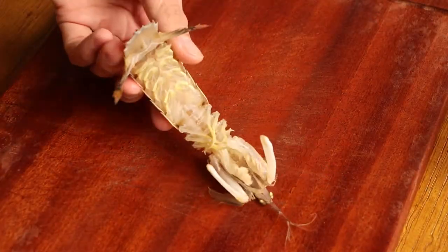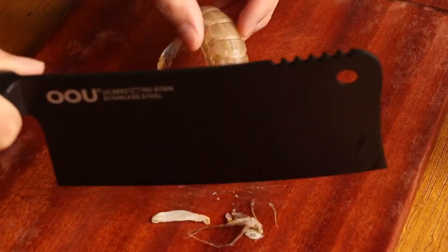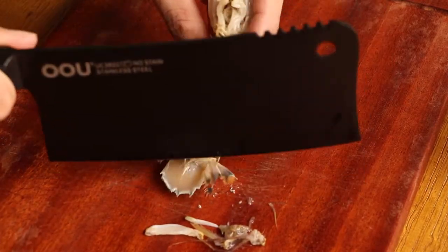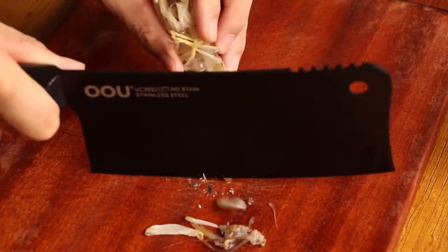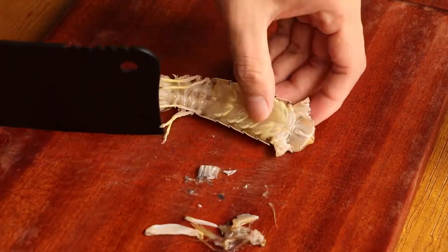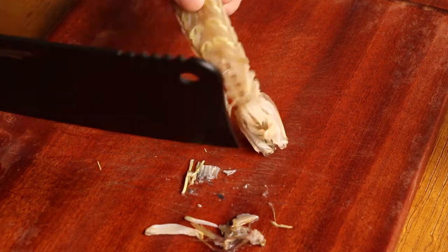Firstly, we should prepare 1kg mantis shrimp. Cut the claws, furrows, and take off the spikes of the mantis shrimp. It can help us to prevent sticking or injury while eating mantis shrimp. Then set them aside for later.